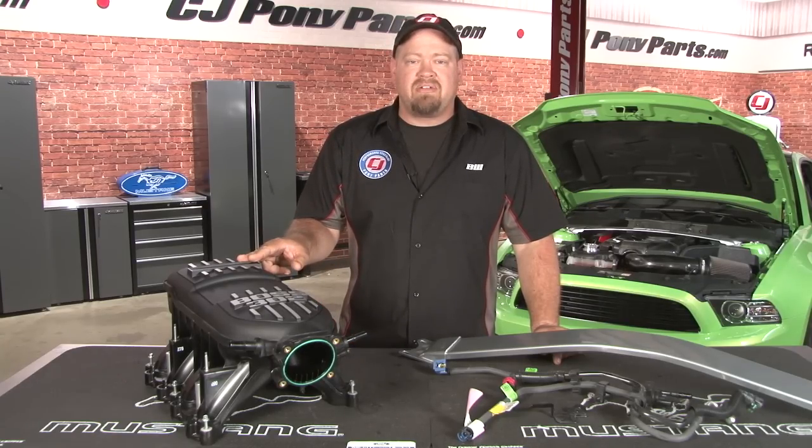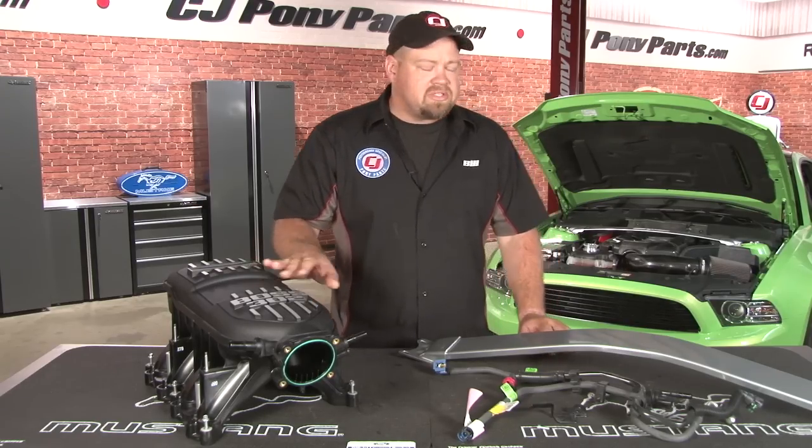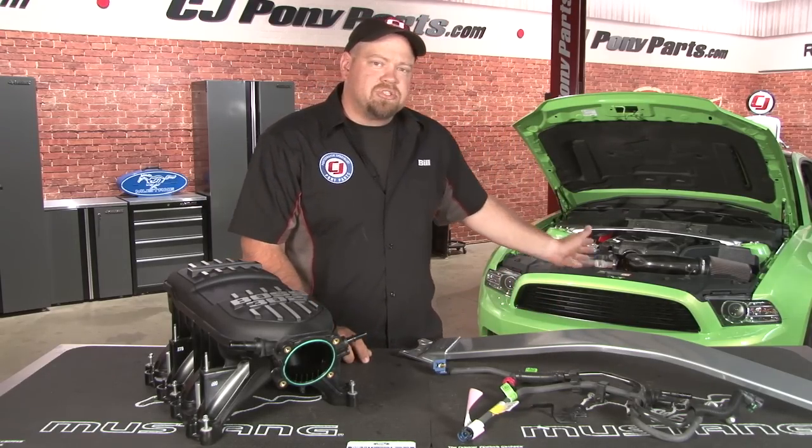One of the most popular parts to swap onto a GT has been the Boss 302 manifold. These have shown considerable power gains on boosted cars, and even the naturally aspirated guys can benefit from the increased RPMs. Today we are going to install this intake on a 2013 Gotta Have It street car.